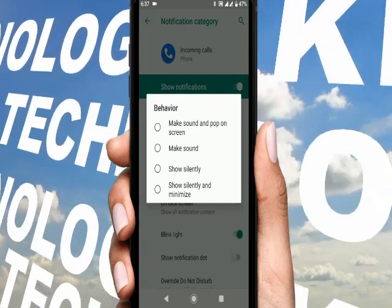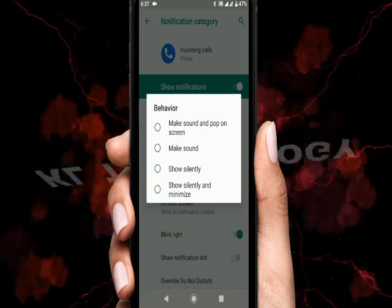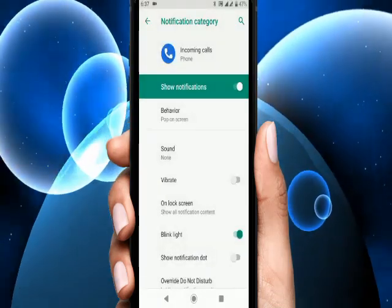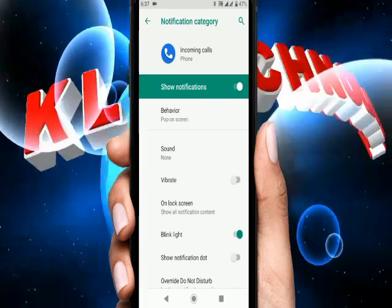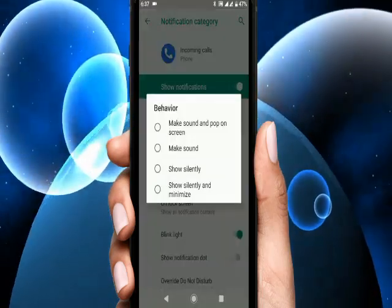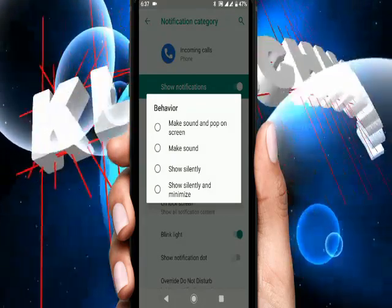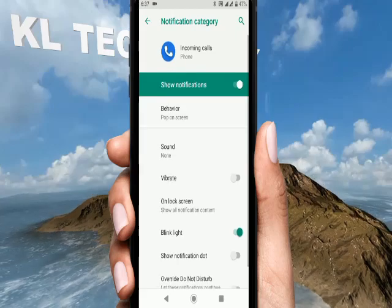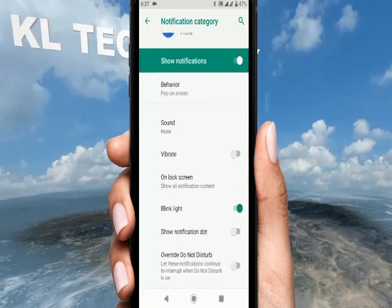When you have a phone ring, you can see the ring.